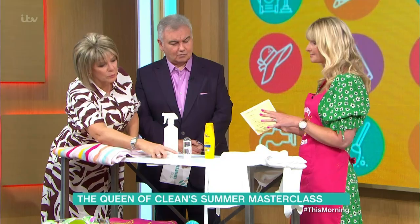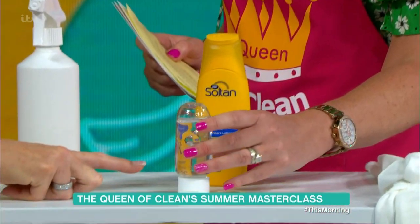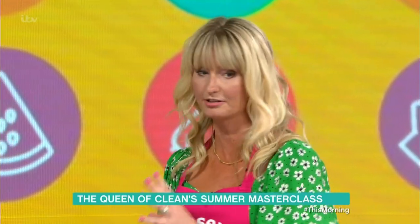Another fix for sun cream stains — you can take a small bottle of white wine vinegar away with you on holiday. You can also use eucalyptus oil, which is really, really good for sun cream stains.